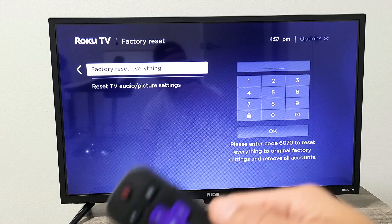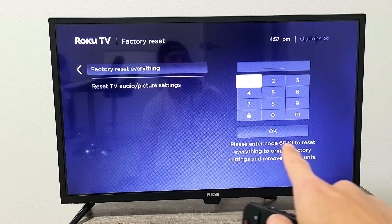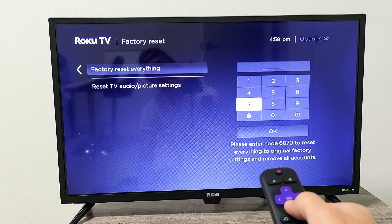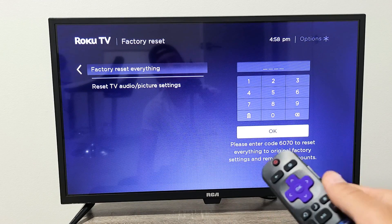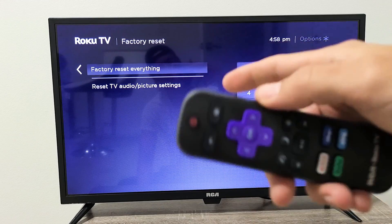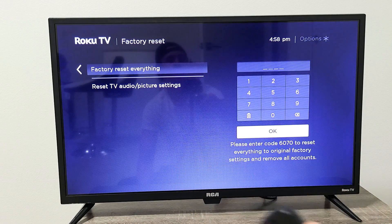You'll need to choose your language, your region or country, your Wi-Fi password, and so on. To proceed, move to the right and you'll see a four-digit code displayed — mine is 6070. Enter whichever code they give you, go down to OK, and let it perform the factory reset. If you're not able to do it this way — maybe because your picture is totally black — check the link below and I'll show you how to factory reset using the button on the back of the TV, so you don't need the remote.